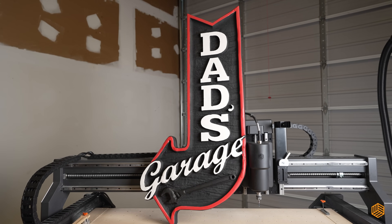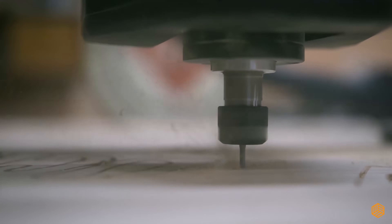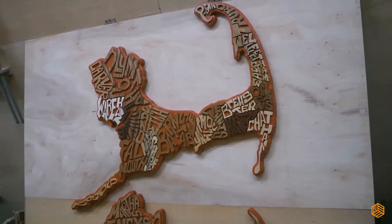Or signage that not only attracts attention, but leaves an unforgettable impression. Whether it's for a storefront or an event, or even a personal project, the X-Carve Pro lets you craft intricate, eye-catching signs that stand out from the crowd.